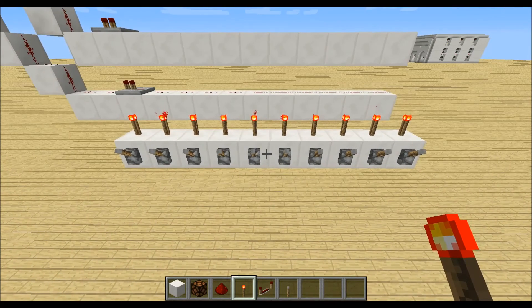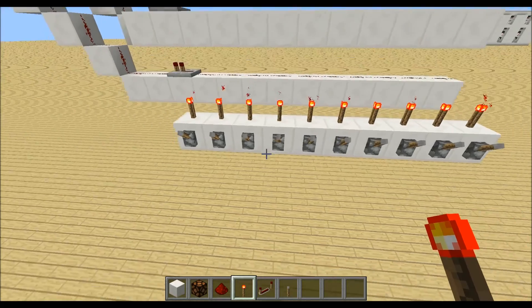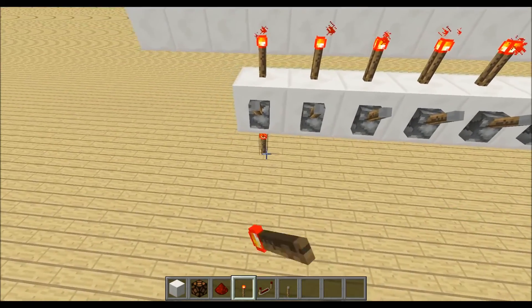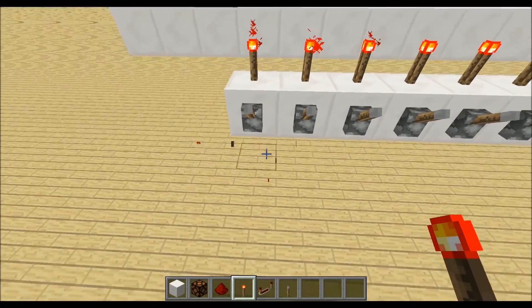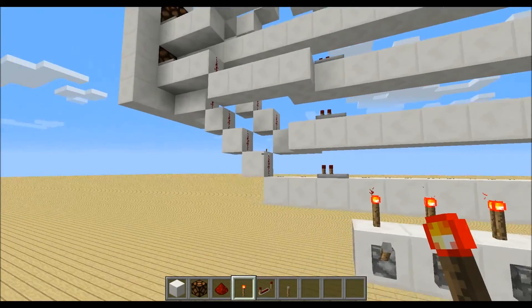Now we will place down 10 blocks with levers and redstone torches on top — these are our inputs. You can also place down a decoder down below so you can use the output of the decoder as the input for your 7 segment display.